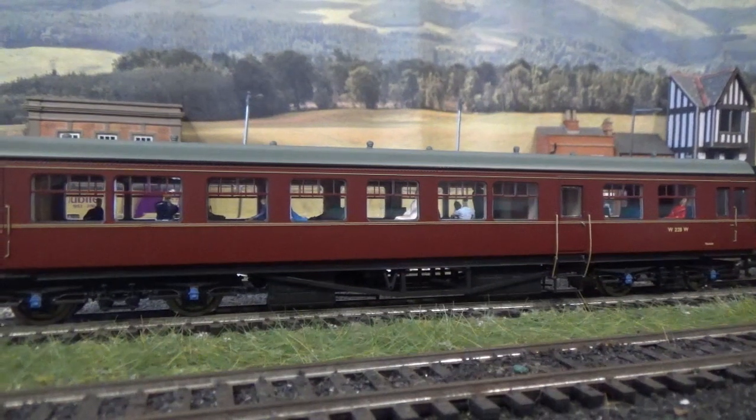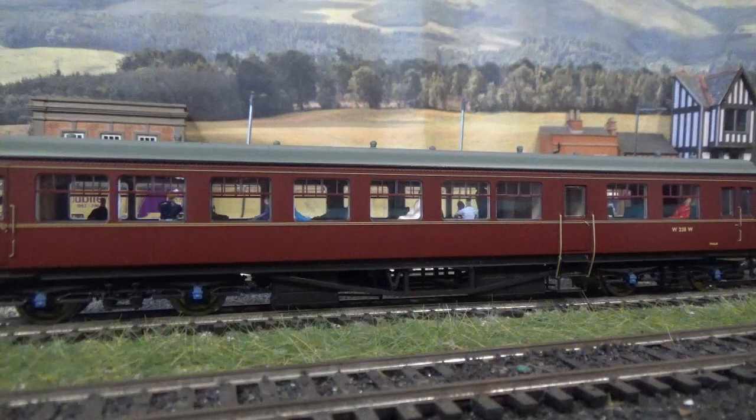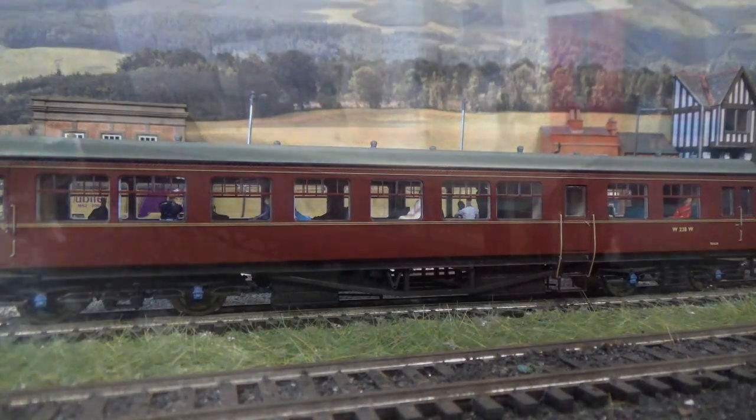I've already added figures into this coach as you can see. So for a change I thought I'd start the video off with the figures already in the coach, and then I'll show you going through the process of how I added the figures in this coach. Just to do something a little bit different.